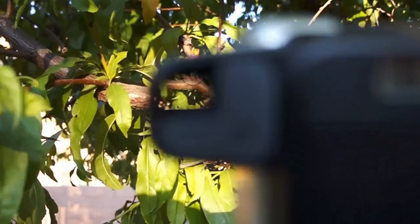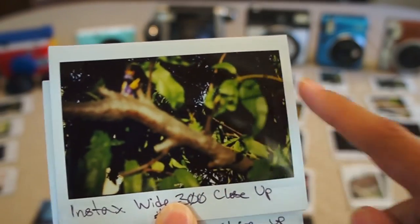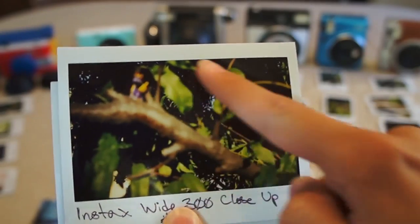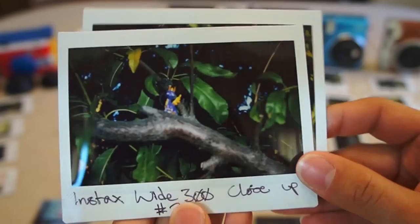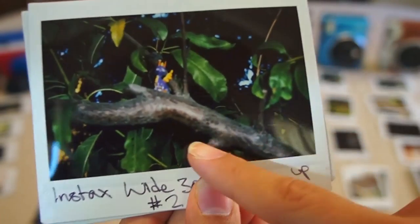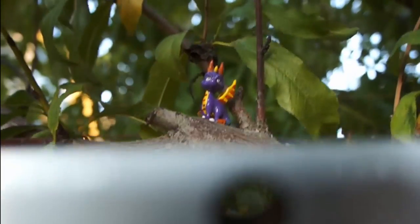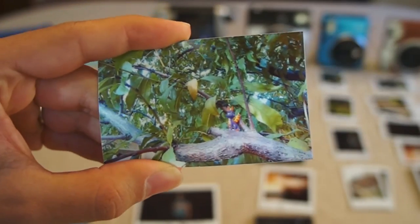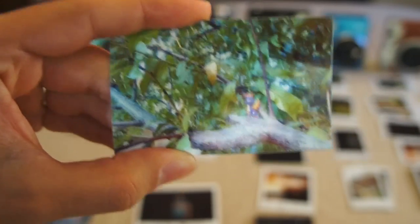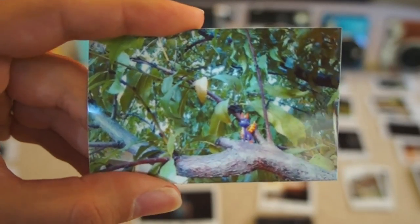For the Instax Wide 300, I did a test first without the macro attachment. The first picture came out really nice and bright but blurry and off-centered. The second picture with the attachment was much more centered but a little darker — it could have been because the sun went away — and still a little blurry, but otherwise much better. For the Canon Ivy Click macro mode, it actually did pretty well. Despite being grainy, it's a nice bright photo and it's not blurry — definitely one of the better photos from the test.